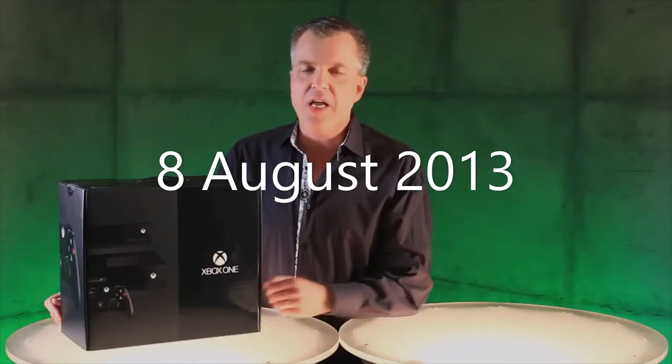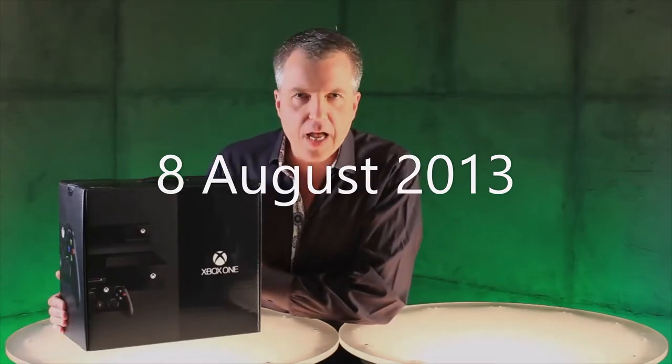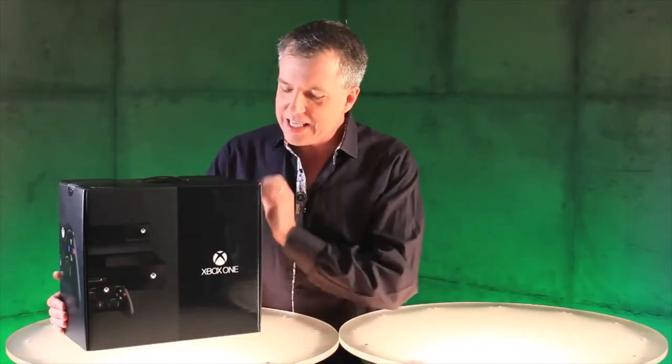Hi, it's Larry here of Xbox Live's Major Nelson. Here it is, the moment you've been waiting for — unboxing of Xbox One. Let's see what's in the box.